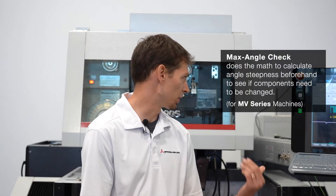Also when doing four axis programming, you won't know what the exact angle is unless you go through and do the trig and calculate what that angle is. So on the machine, there is an ability to do a max angle check in the program screen.